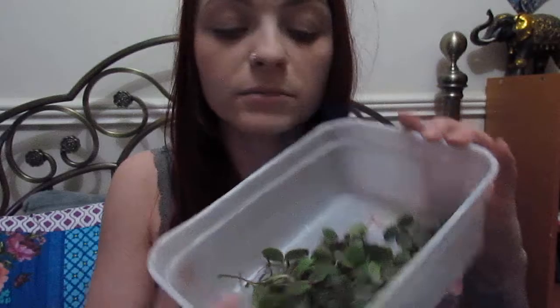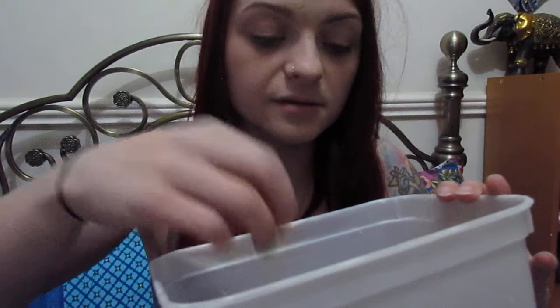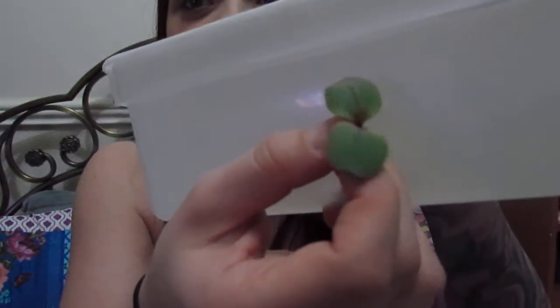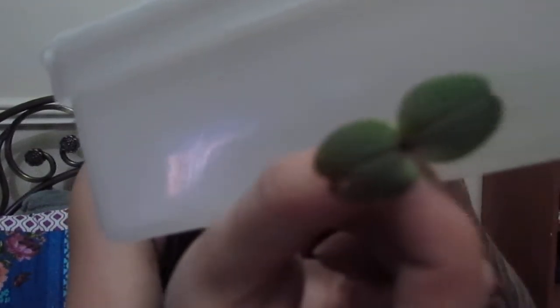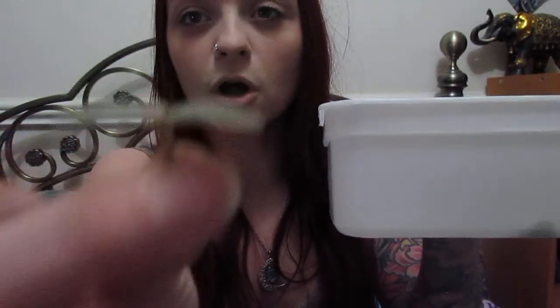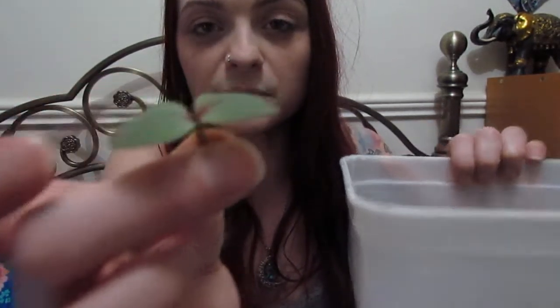It does tend to grow in quite damp soil on riverbanks. This is where I got mine from, down the riverbank. The markings on it — a few of them you can't see. I'm going to try and hold this up so you can get the colour. There is a small amount of red coming from the centre. There are grooves down the leaves. These are growing opposite to each other, fairly flat, completely opposite to each other. Groove down the middle and the edges of the leaves.